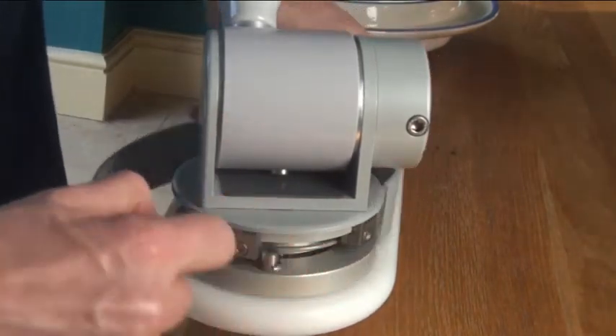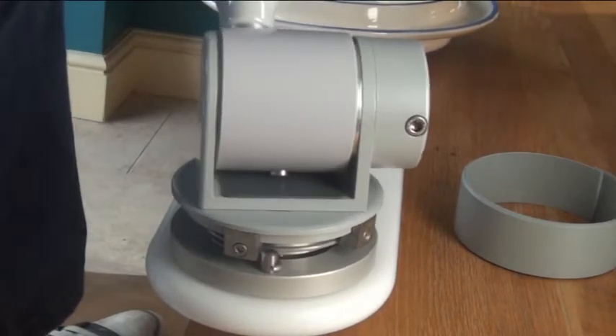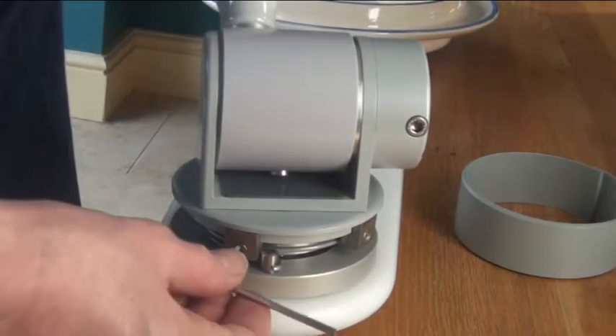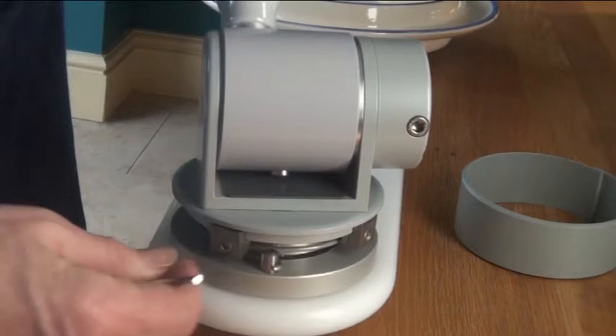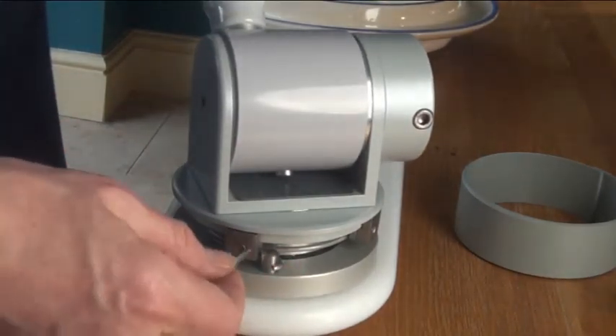Just prise off this cover. This is the forward stop — you can see it pushes against the peg to stop the arm coming too far forward. If I loosen this screw and then readjust the position, push it against the peg and then re-tighten the screw.